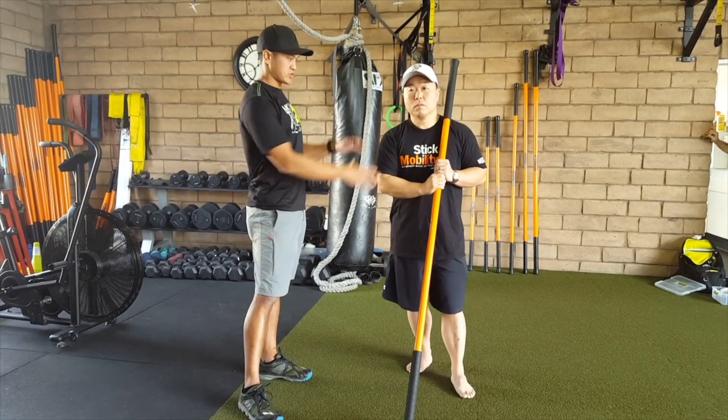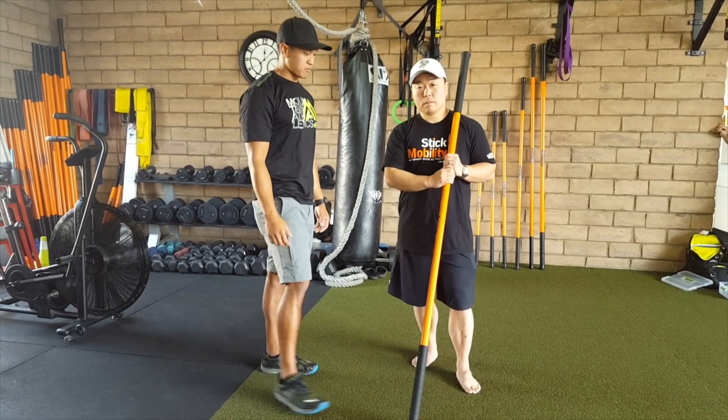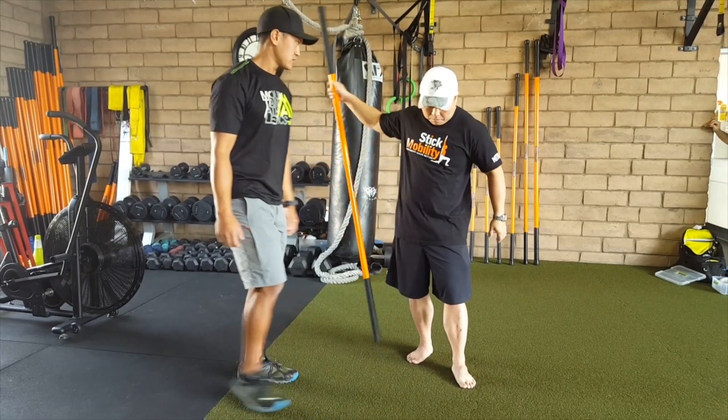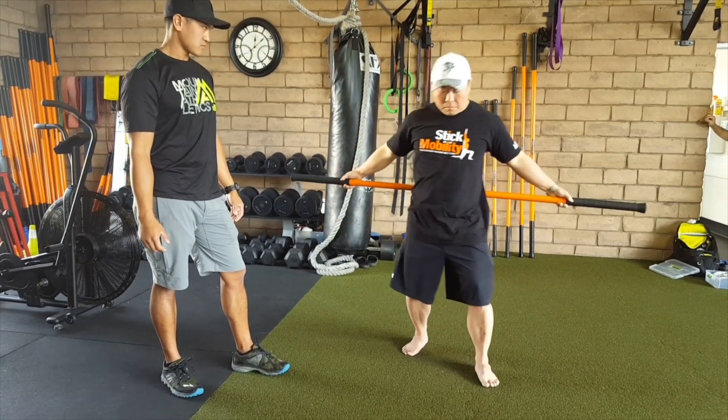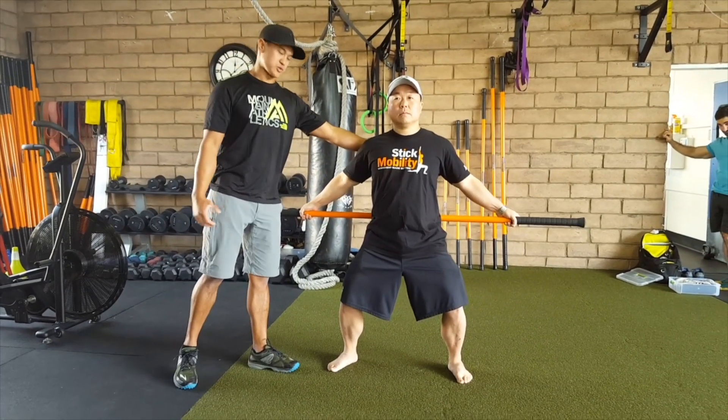All right guys, so now that all of the anterior tissues of Dennis' chest are opened up, we're going to place the stick behind the back, and we're going to open up his posture, strengthening his opposing muscles here.